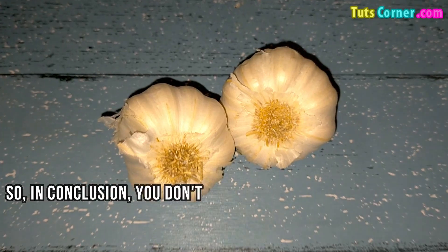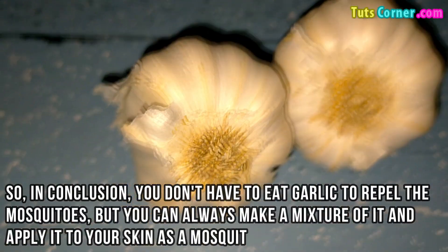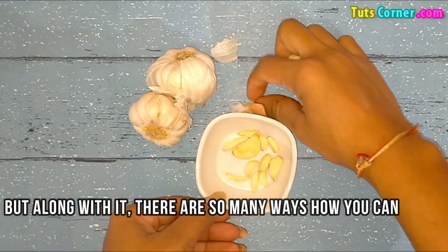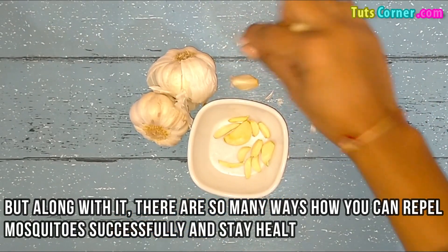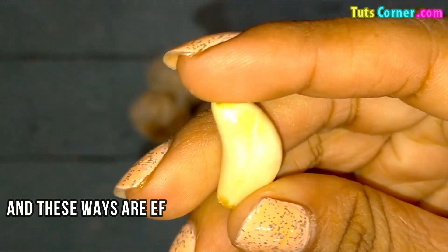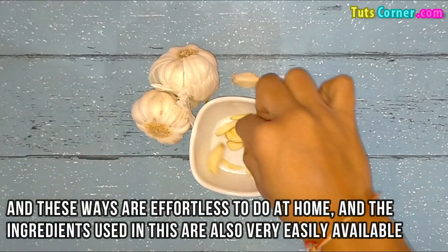So in conclusion, you don't have to eat garlic to repel mosquitoes, but you can always make a mixture of it and apply it to your skin as a mosquito repellent. Along with it, there are so many ways you can repel mosquitoes successfully and stay healthy. And those ways are effortless to do at home and the ingredients used are also very easily available.